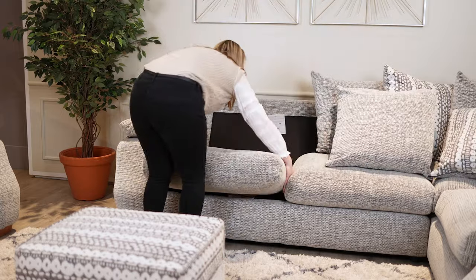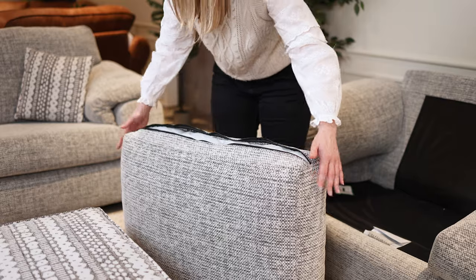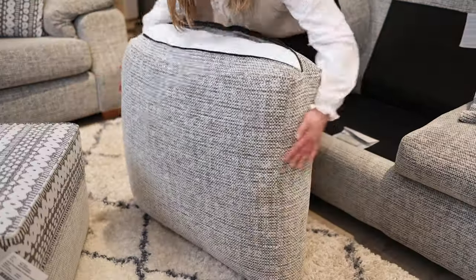If your sofa is starting to lose plumpness, follow these easy steps. Starting with the seat cushions, unzip and firmly pat the edges with both hands to encourage airflow back into the cushion.